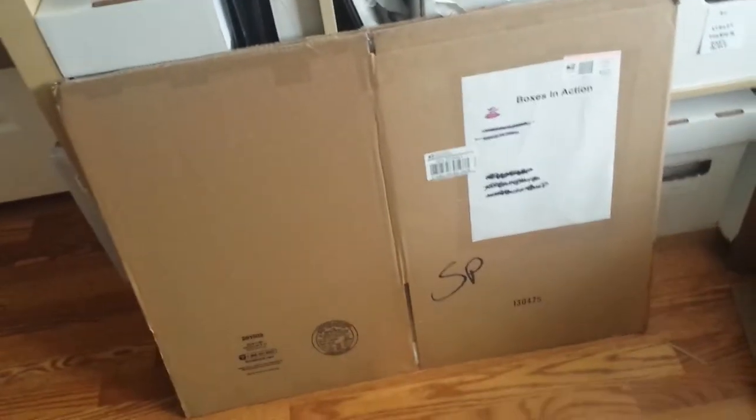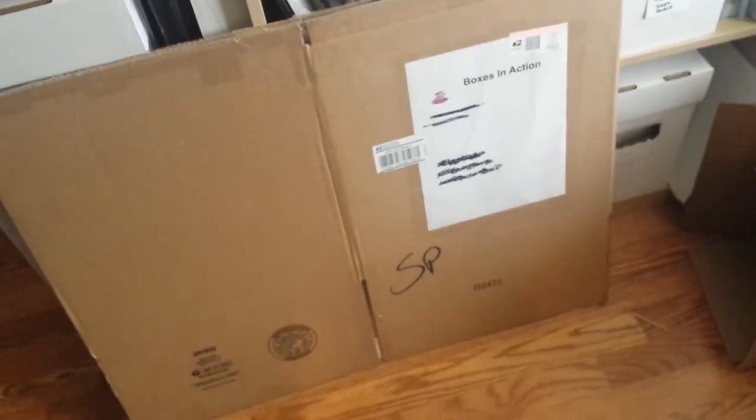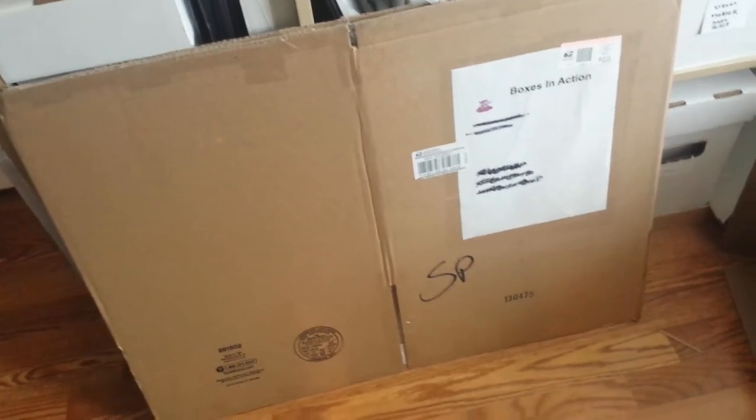Hey, what's up YouTube, California Collectibles here. Check it out — I got something in the mail from the awesome folks from Boxes in Action. Shoutouts to Chris, thank you so much for sending this sample over. They sent me a box before — if you guys don't remember it was a Captain America box — and now they have a new product: a Galactus box.